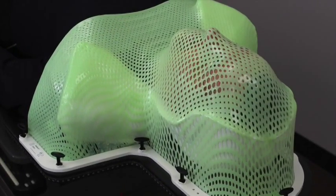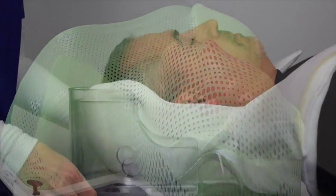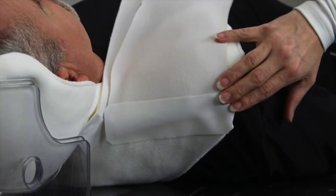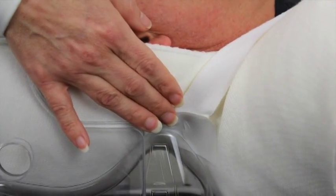The Clarity shell system creates a fully encompassing head support system with the highest level of stability while offering a warm and soothing experience for your patient.